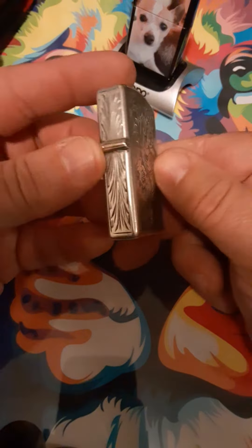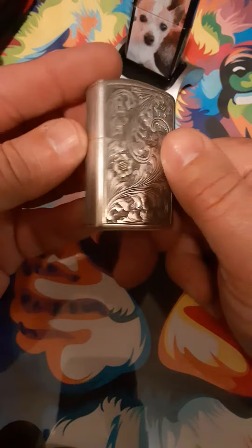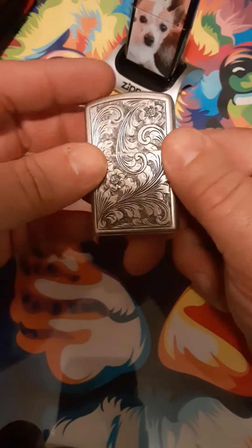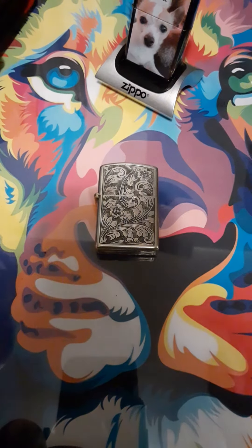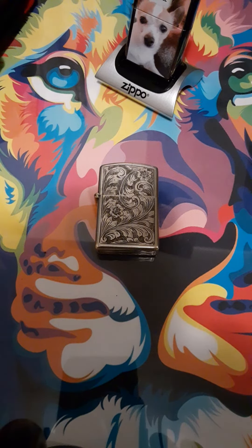I hope you like this lighter because I really like it. If you enjoy my channel, please like and subscribe because everything you can do will help. Thank you very much and have a good day.